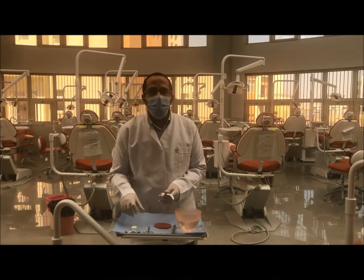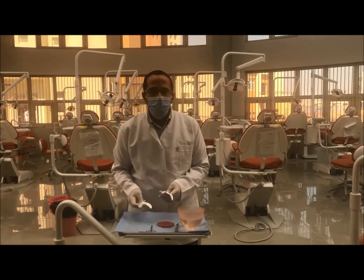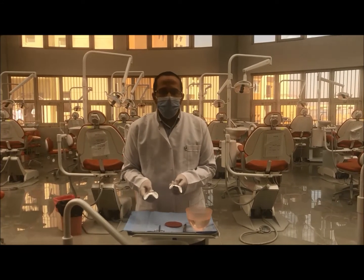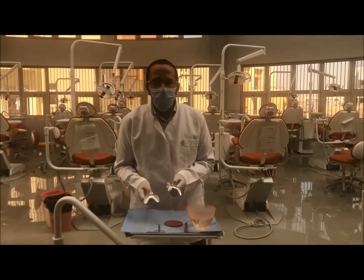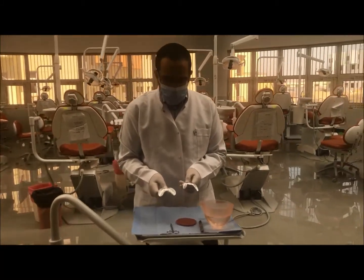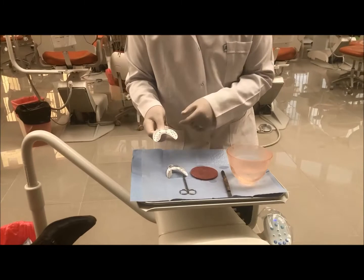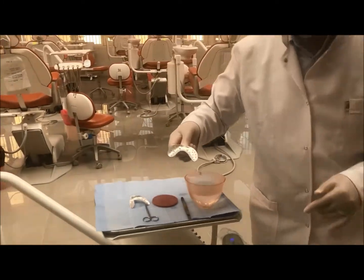Now we are going to make a primary lower impression. We will select an edentulous tray, as we differentiated before. Now we have to choose the size — either size 1, size 2, or size 3. I will start with size 2 to check it inside the patient's mouth.